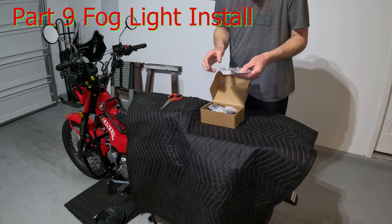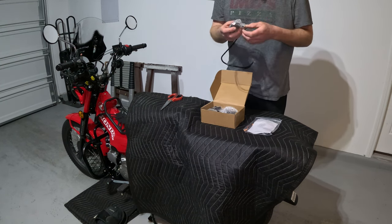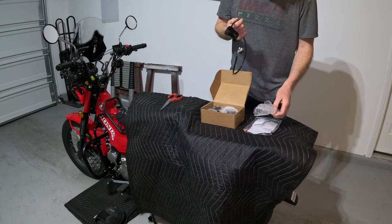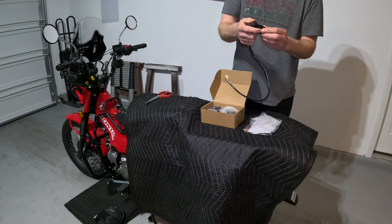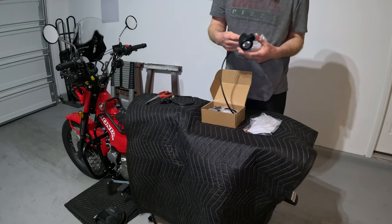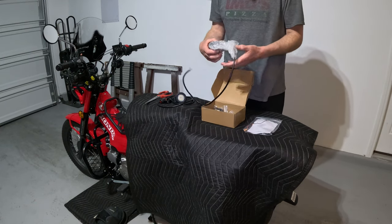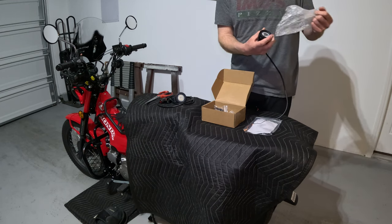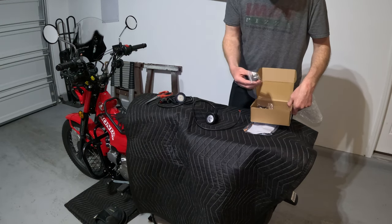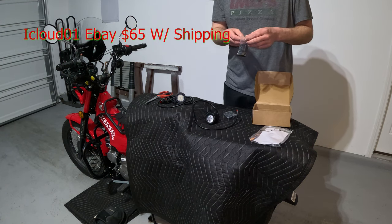The last thing to do on this mini moto build is put on some fog lights. All the parts for this bike came from Thailand. I got these off eBay — I think they're from the United States. There's a pretty nice on/off switch, actually very similar to the one on my BMW. Here are the cute little fog lights for the bike. They look pretty cool — kind of got an LED halo. They're not very expensive, so I'm not expecting high quality, but I think these are going to look pretty rad.